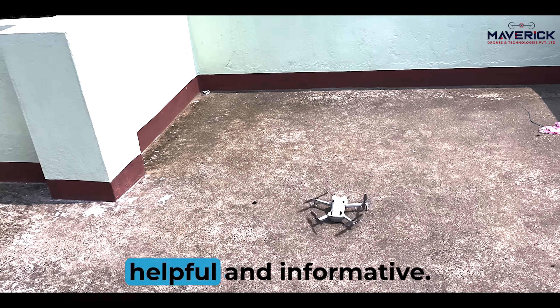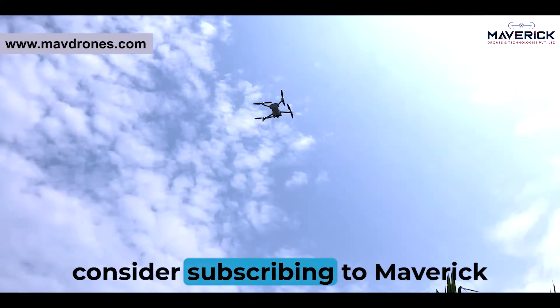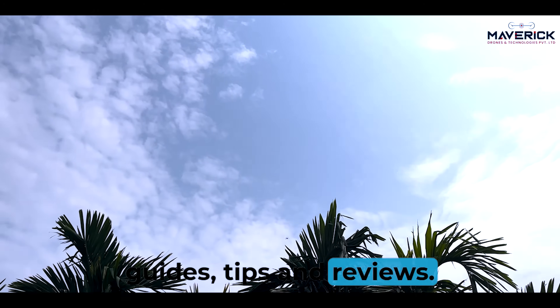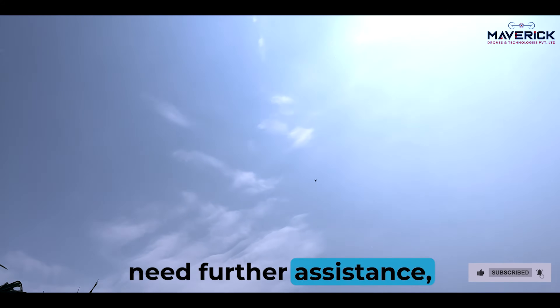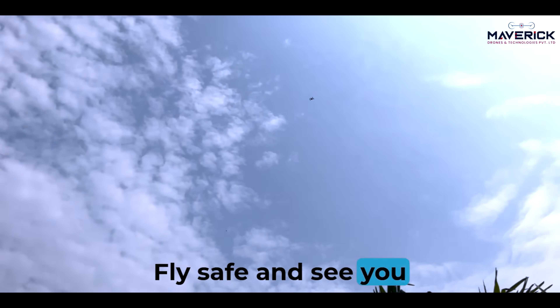We hope you found this video helpful and informative. If you enjoyed it, please give it a thumbs up and consider subscribing to Maverick Drones for more drone repair guides, tips, and reviews. Don't forget to hit the notification bell so you never miss an update. If you have any questions or need further assistance, leave a comment below and we'll be happy to help. Fly safe, and see you in the next video.